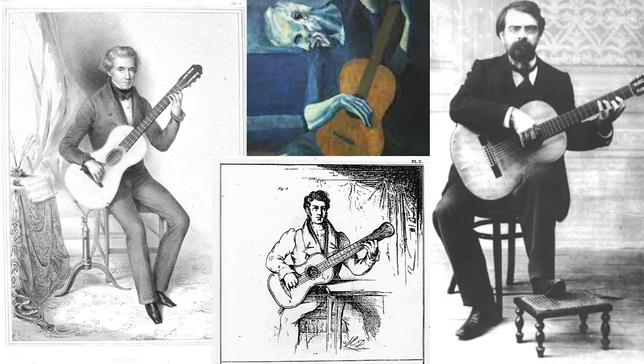Over the years there have been many solutions to how to sit while playing the guitar. These days on classical guitar it is most common to use a footstool or a guitar support.